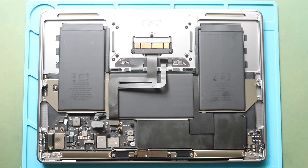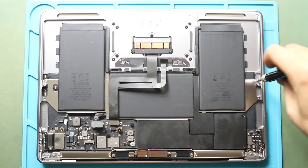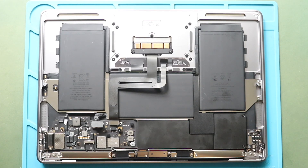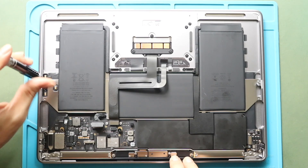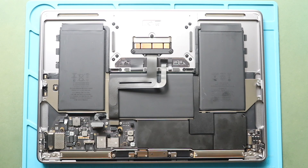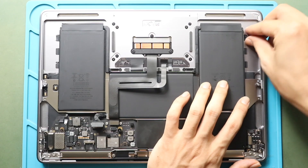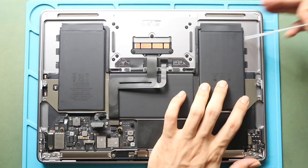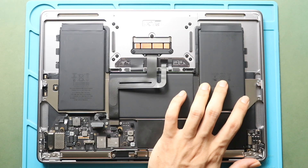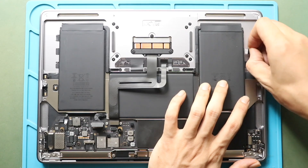Next, undo two screws securing the battery plate. Taking out the battery will be somewhat challenging. There are six adhesive tabs in total. Please note the battery comes with a tray attached. Gently peel the adhesive tabs and slowly pull while firmly holding it with your fingers. The adhesive is stretchable, but can tear if pulled too fast. Repeat the same step for the remaining adhesive tabs.